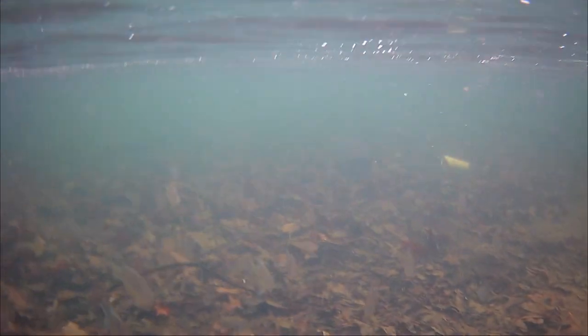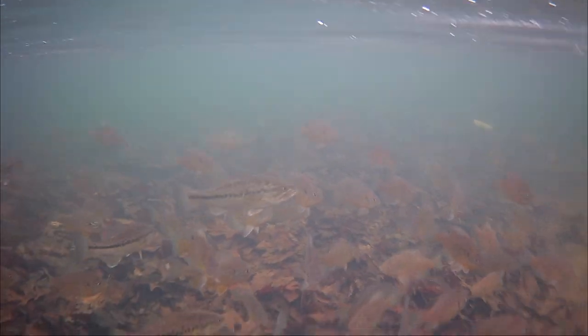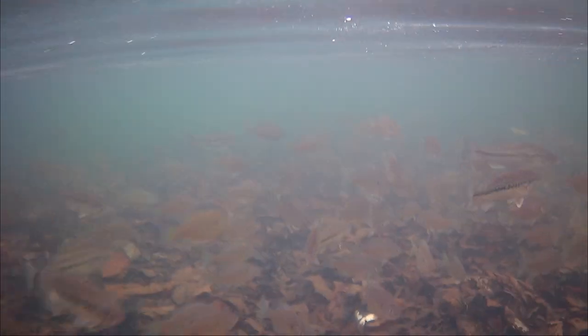Alright guys, for this cast I had the camera rigged wrong, that's why the angle isn't straight up and down, but look at what it captured — hundreds of fish down there, bass, bluegill. Oh man.